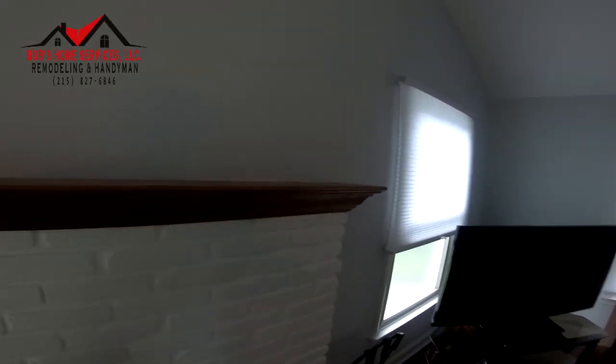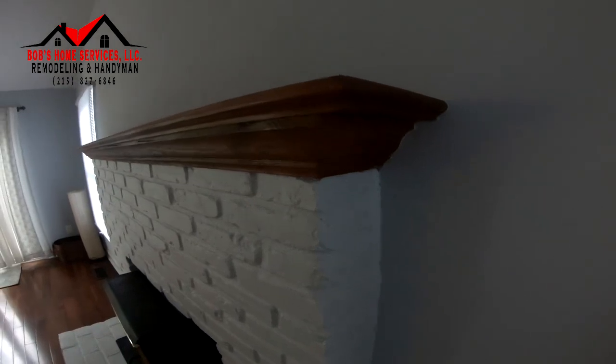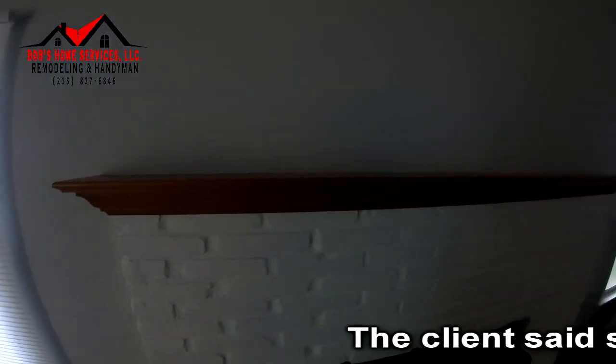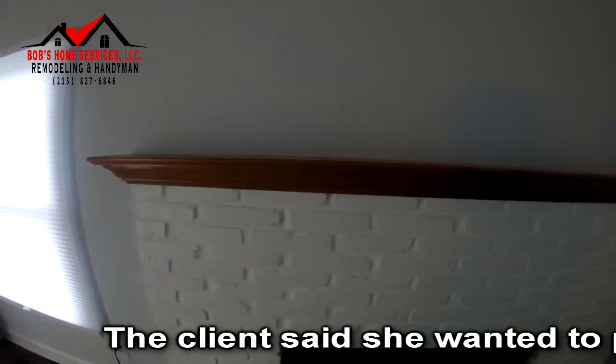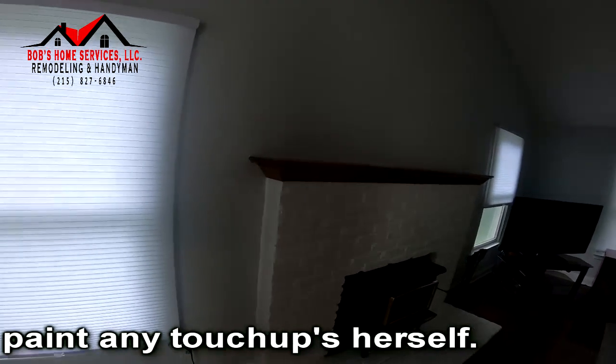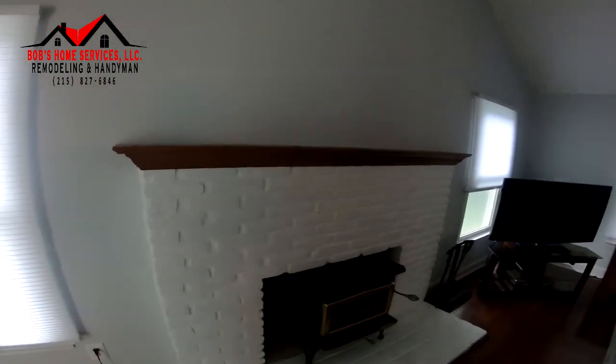We're going to remove the existing mantle and install a new walnut colored one that's more boxy and modern. I have a feeling that the bricks are not going to be painted underneath and they'll need to be touched up. I don't have paint with me, so after changing this it may not be a completely finished project — it might need paint. But we're going to go ahead and change it.